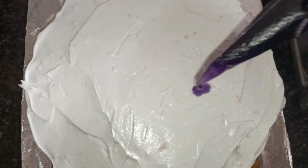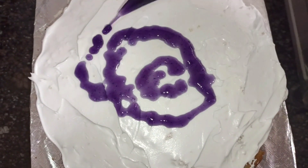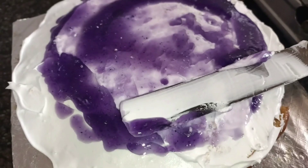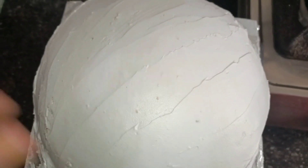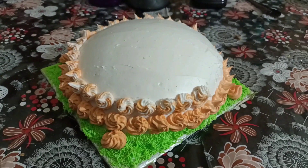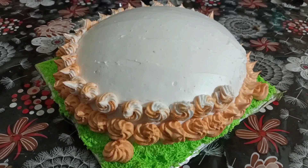Put the cream in the first layer and apply the black currant brush in the first layer. Put the cream in the first layer and apply the cream in the first layer.